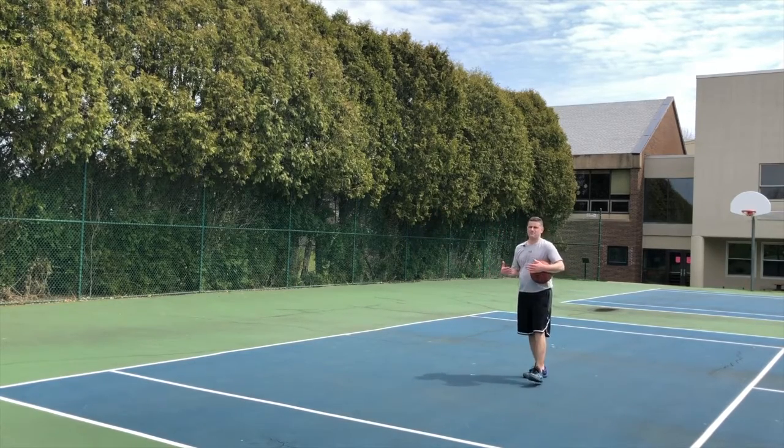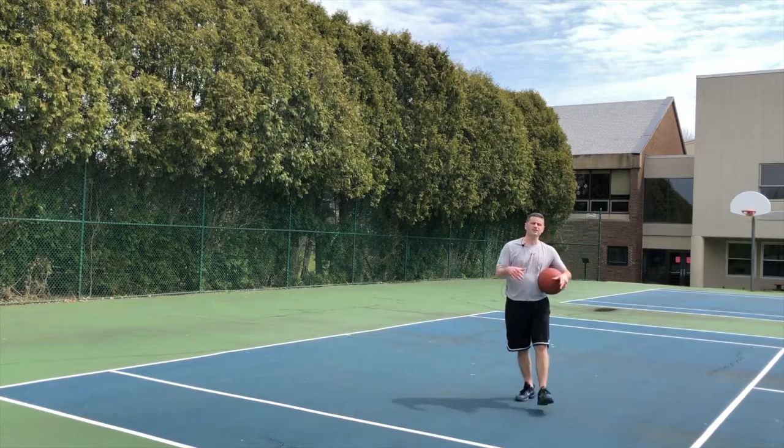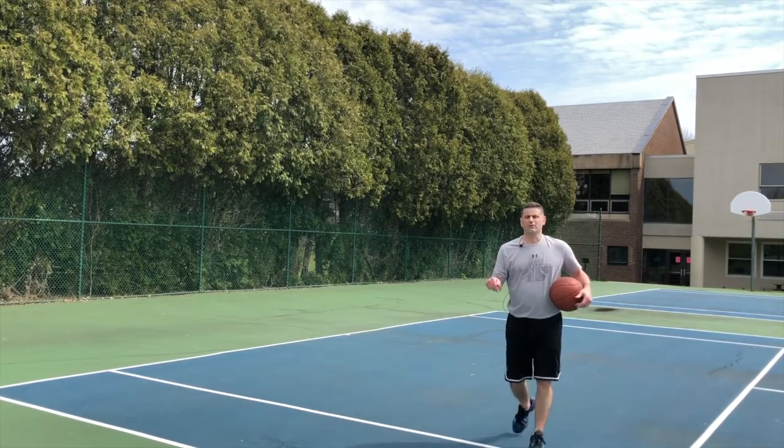I'm Coach Sullivan. Make sure you go to MyTurnBasketball.com to download all the skills and drills. Subscribe to this channel and remind yourself, it's my turn.